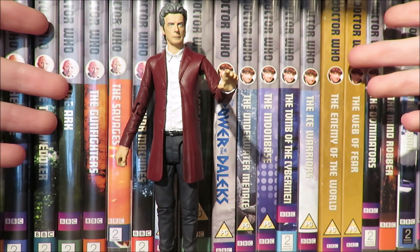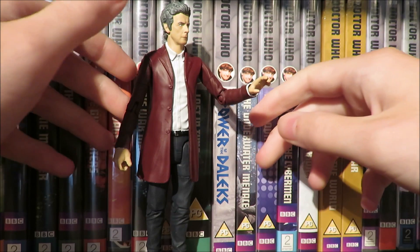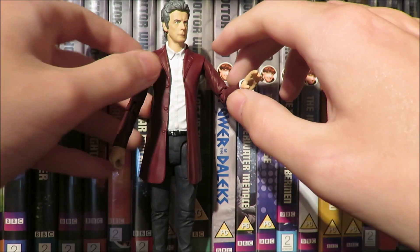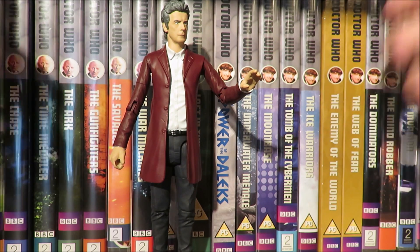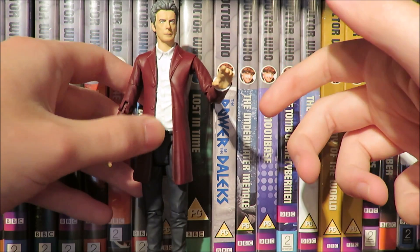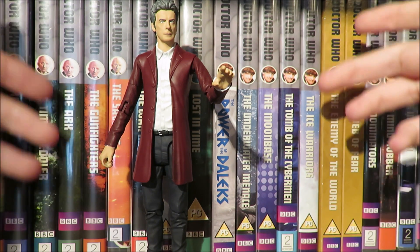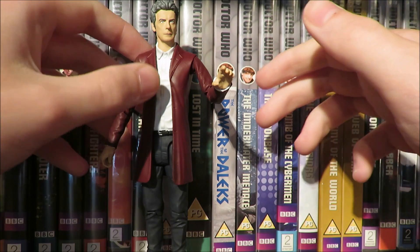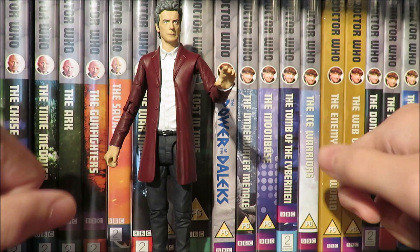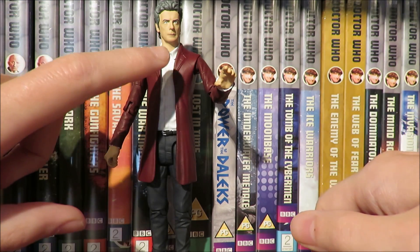We do have thigh articulation and bend at the knee, and 360 degrees at the boot. Here we have the 12th Doctor in his lovely maroon velvet jacket — a variant I've wanted for so long because it's just his Doctor in the red velvet, white shirt, and waistcoat. Oh, but we don't have a waistcoat on this figure. This is probably going to be our last 12th Doctor figure for a while, which is an awful shame because it could have been the definitive 12th Doctor.